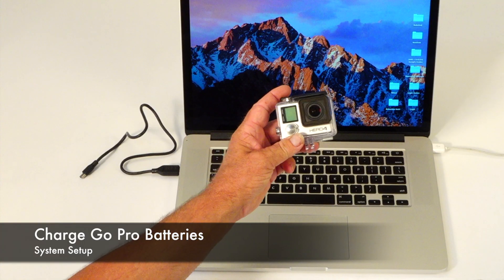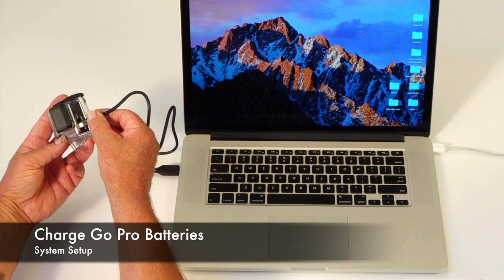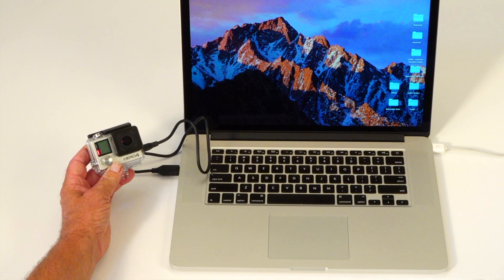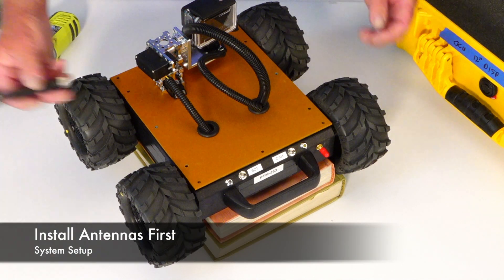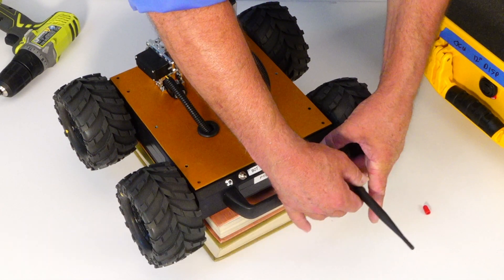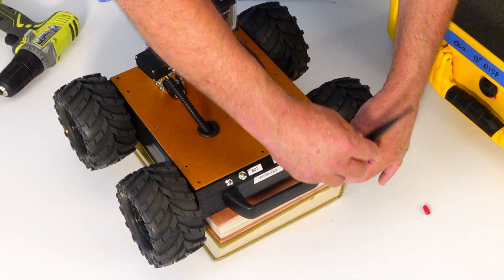To charge the batteries on the GoPro, simply connect it to your computer with this USB cord. You'll see the LED lights turn on, indicating that the battery is charging. Before applying any power to the bot or the OCU, you first want to install the antenna. You can do so by simply screwing it onto the back of the bot or onto the top of the OCU.